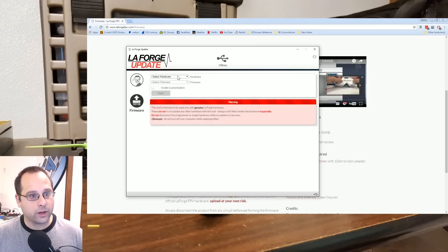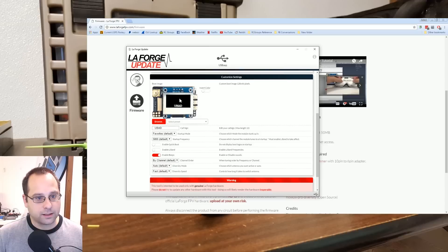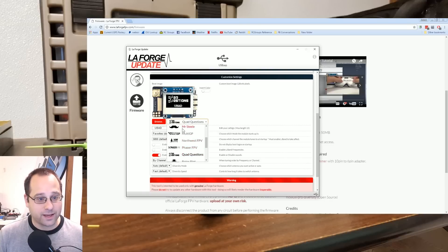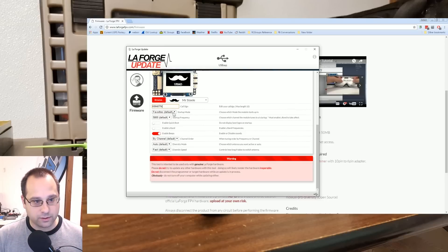I'm going to go to firmware. My hardware is the main module. Let's go to main firmware 2.0. I can enable customization, do things like call sign. I can pick a custom splash screen — let's do Mr. Steel. You can pick whoever you like, or you can make your own and upload your own. This is a lot easier than doing it from the clicky menu. Startup mode, favorites, startup frequency — I like 5740, Fat Shark 1. Enable quick boot. Enable L-band — no, don't enable L-band, L-band is illegal. Channel order by frequency. Diversity mode auto. Diversity speed — that's a cool feature, we'll talk about that. And let's flash.